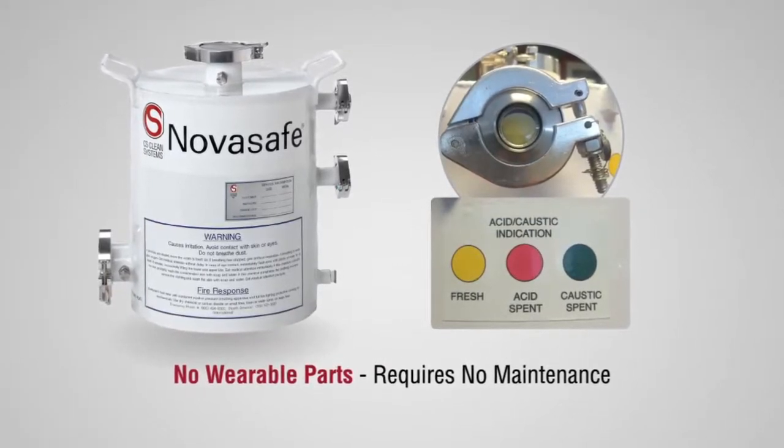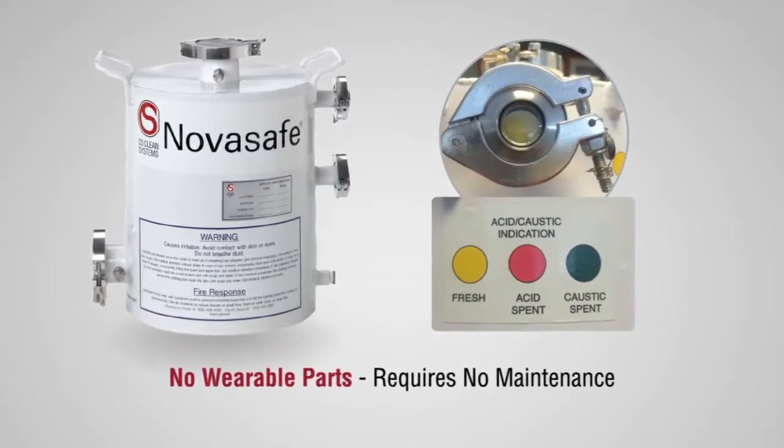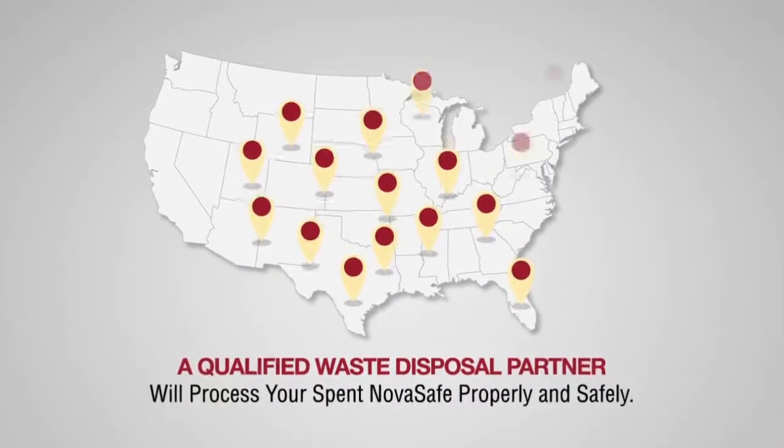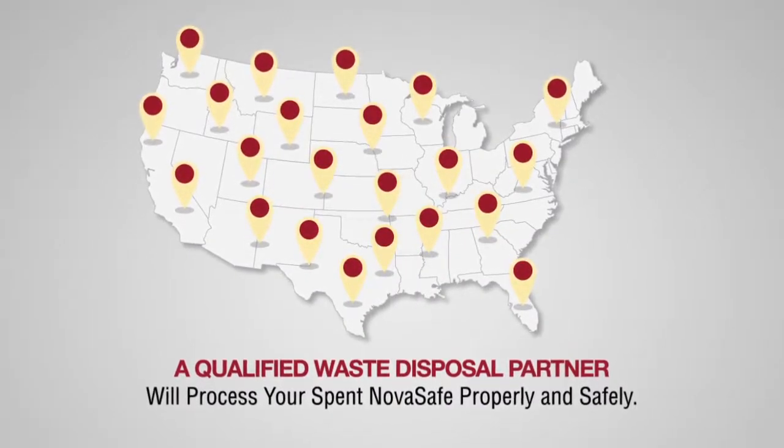Once spent, simply remove and replace the unit with a fresh NovaSafe and return the spent unit to one of our qualified waste disposal partners for processing.